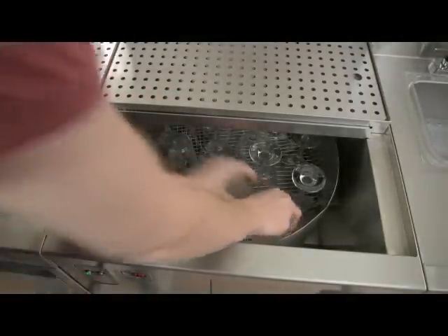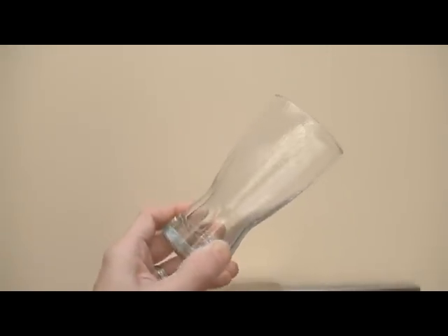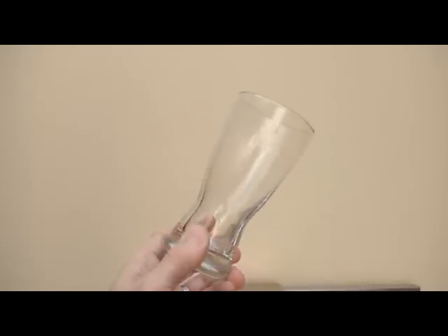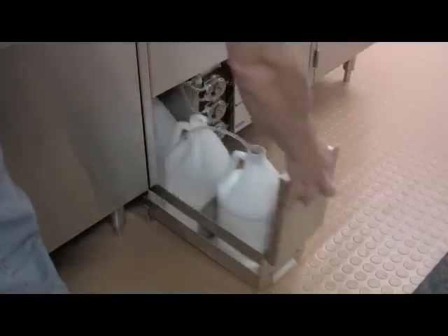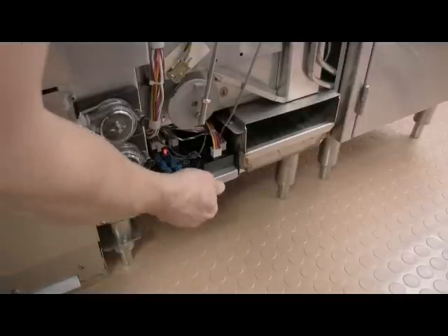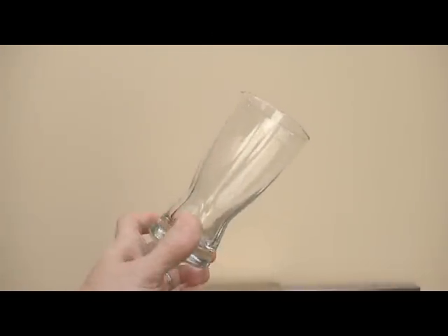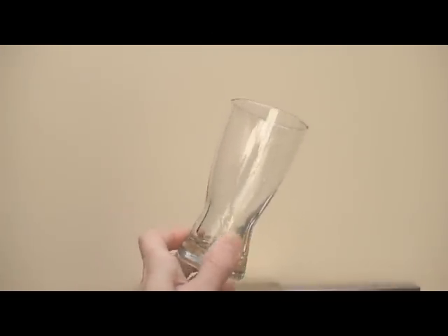The glassware is now ready to be removed from the machine. Place the glasses on a draining surface, allowing them to dry thoroughly. If glassware appears soapy or greasy when the wash and rinse cycles are completed, or if there is a chemical smell to the glassware, check that none of the containers are empty and that none of the feed lines are in the wrong container. If chemicals are full and there is no problem with the feed lines, check the chemical level adjustments. Proper chemical adjustment will result in clean, clear glassware with no chemical odor.